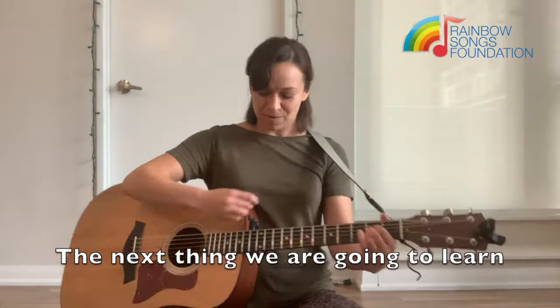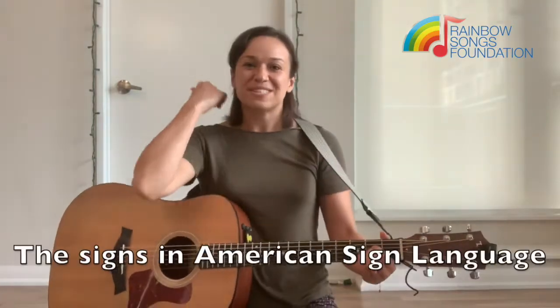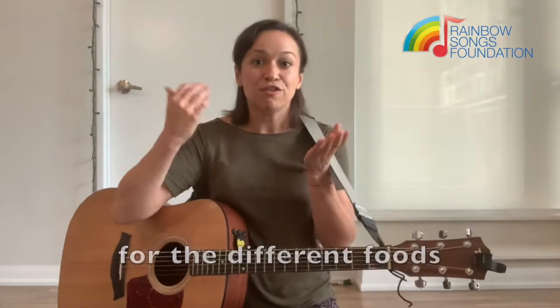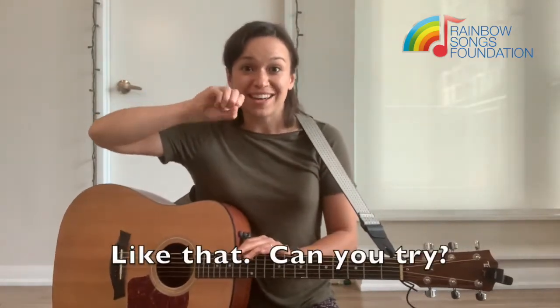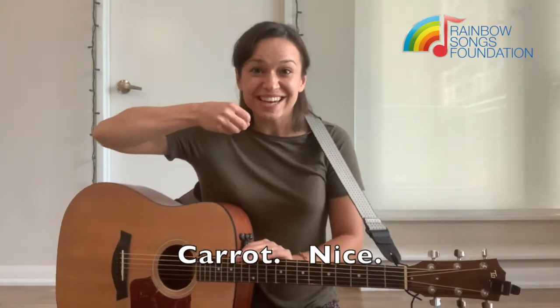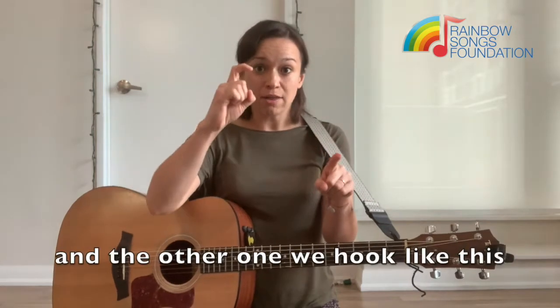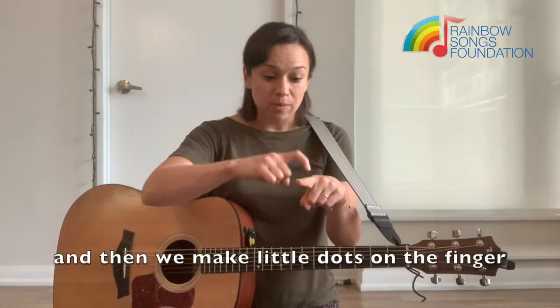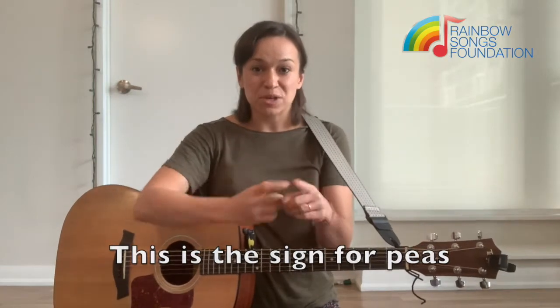Alright, so the next thing we're going to learn with this song is some hand signs — the signs in American Sign Language for the different foods. Starting with carrot, like that. Can you try? Carrot — nice! And then the sign for peas: we take one finger and the other one we hook like this, and then we make little dots on the finger. This is the sign for peas.